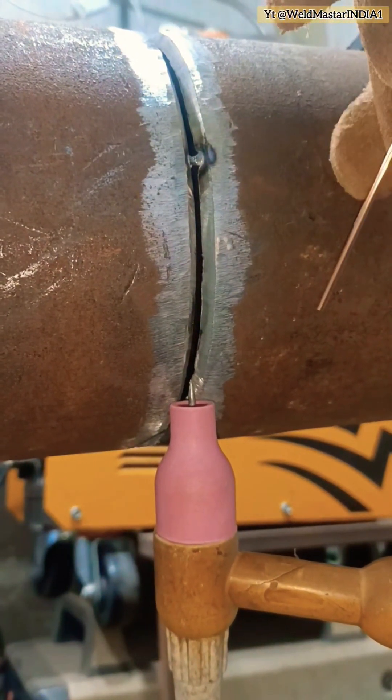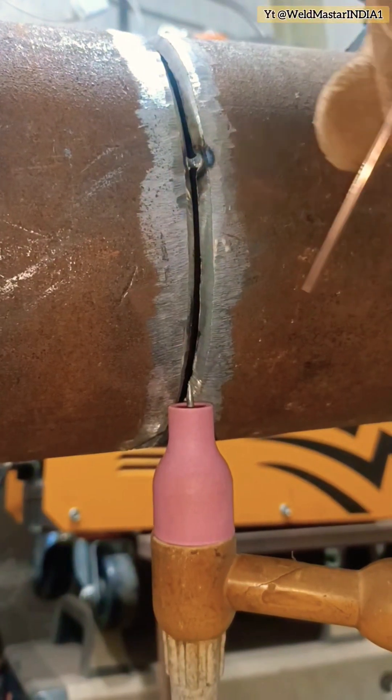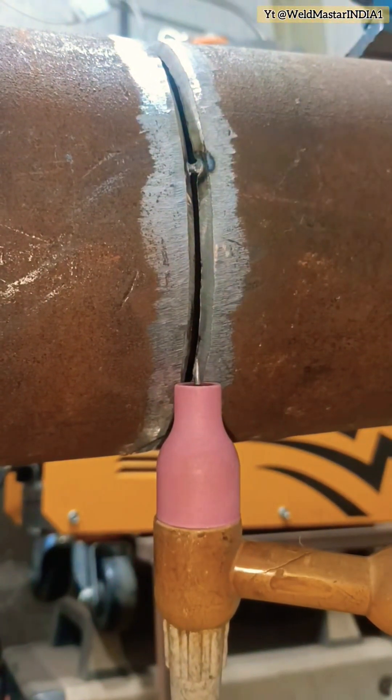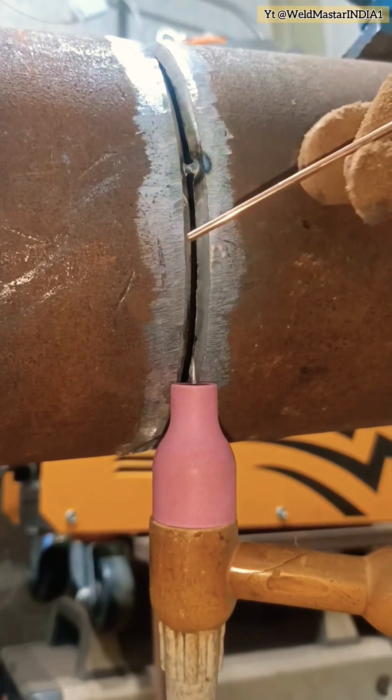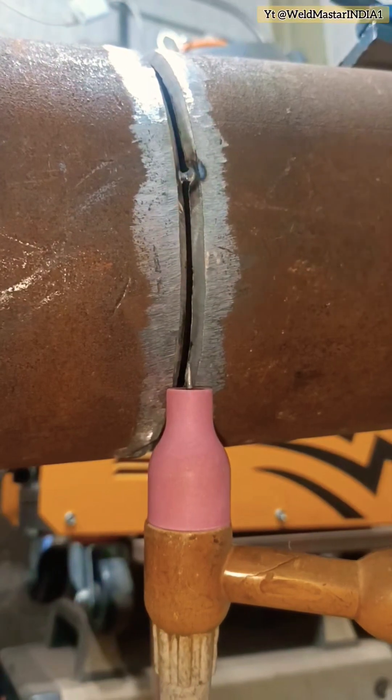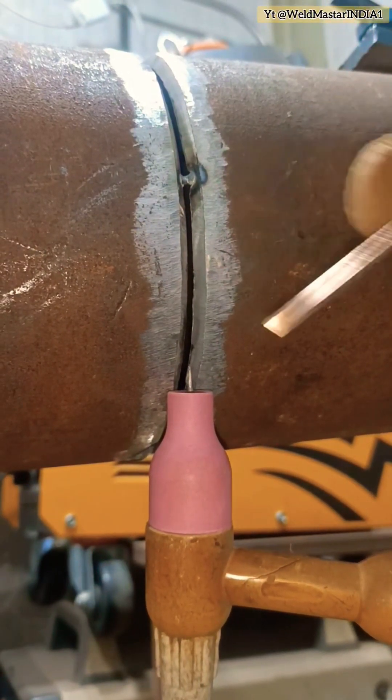If you want to ensure penetration on a 2G coupon, you can choose the quick seal-off method — the dead seal trap. But this method is not commonly used; it only works under certain conditions. It's more effective when the pipe wall is thin. If the pipe is thick, the seal-off method may not achieve full penetration.